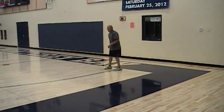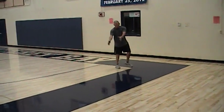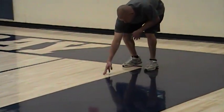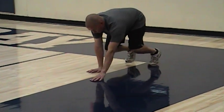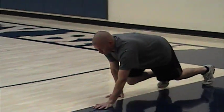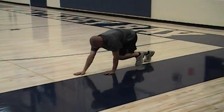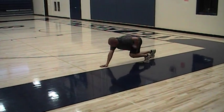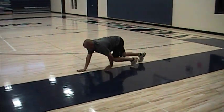Our last one will be inline bear crawl. It usually helps if you have a line so that way you can keep your right side on this side of the line, left side on the other side. As we step, everything will be moving straight ahead — the knee will be coming straight ahead to the elbow. Make sure the knee doesn't kick out and the hips don't pike up.